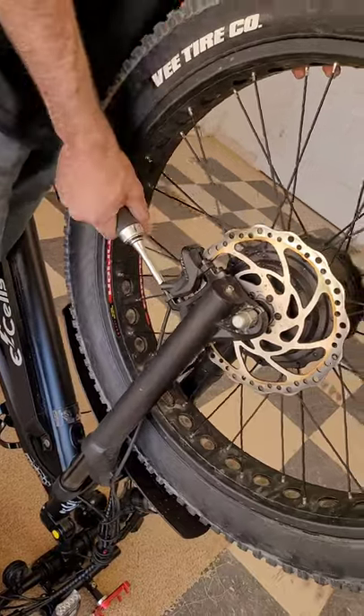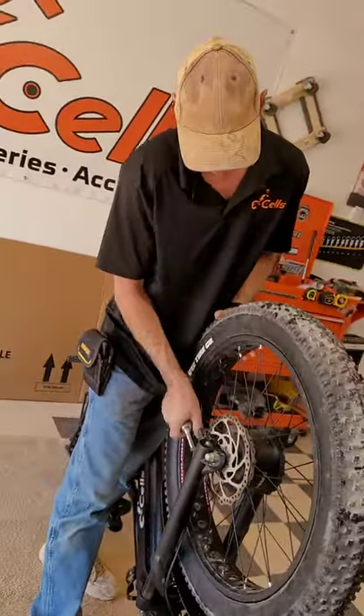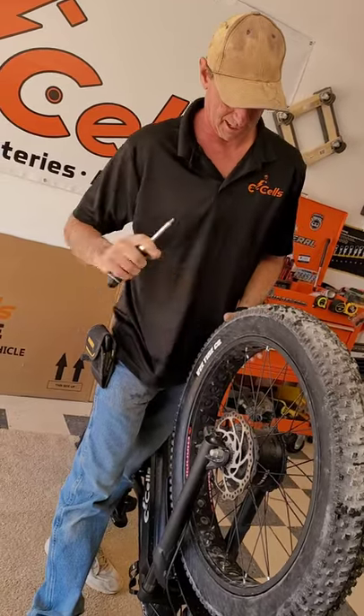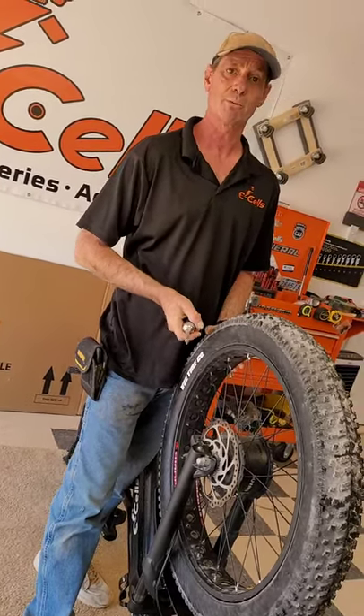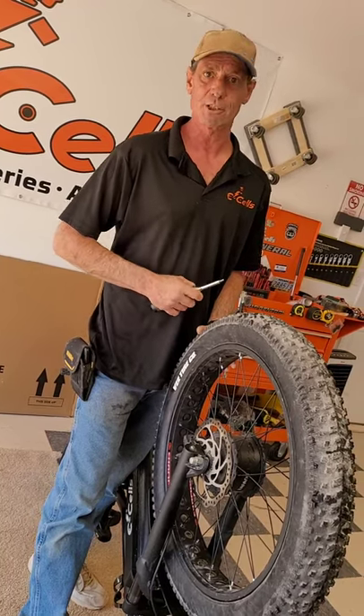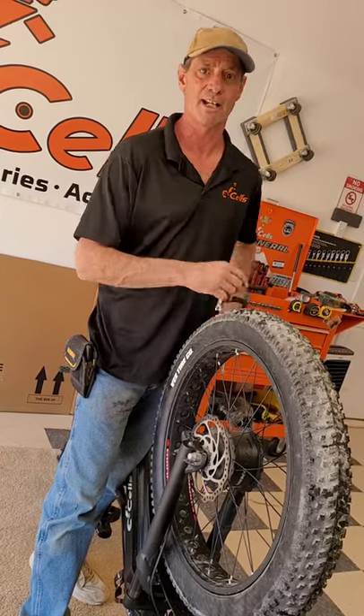My name has been Terence McCloskey from eSales. I am the new head tech, and I look forward to coming to you with more videos in the future as new products and new innovations come along. Thank you and have a great day.